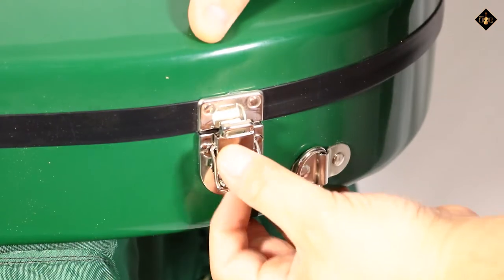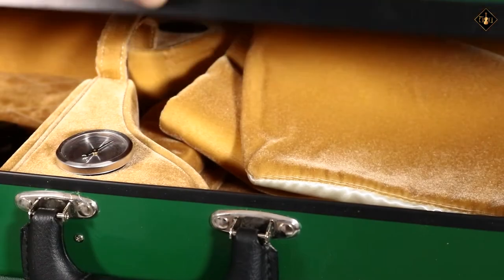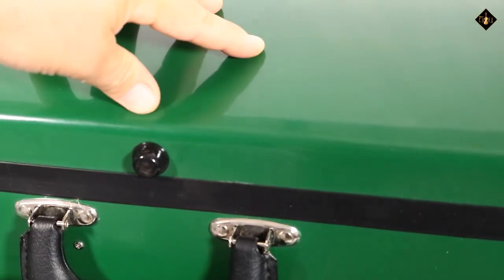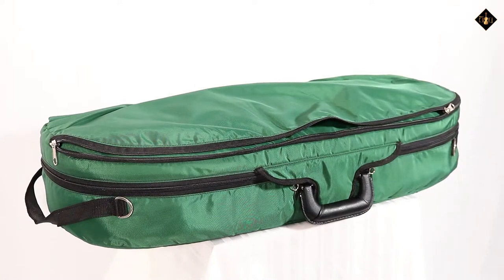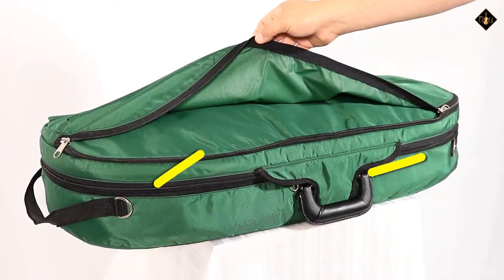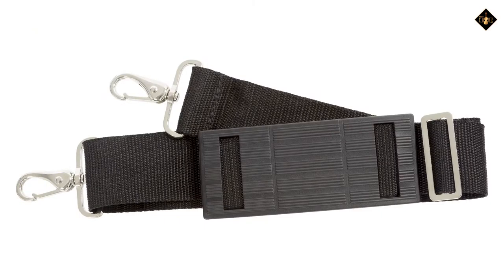The strong fiberglass shell features tough flip latches, a weatherproof valance, multiple D-rings, a travel cover with a large music pocket and more D-rings, and a shoulder strap.